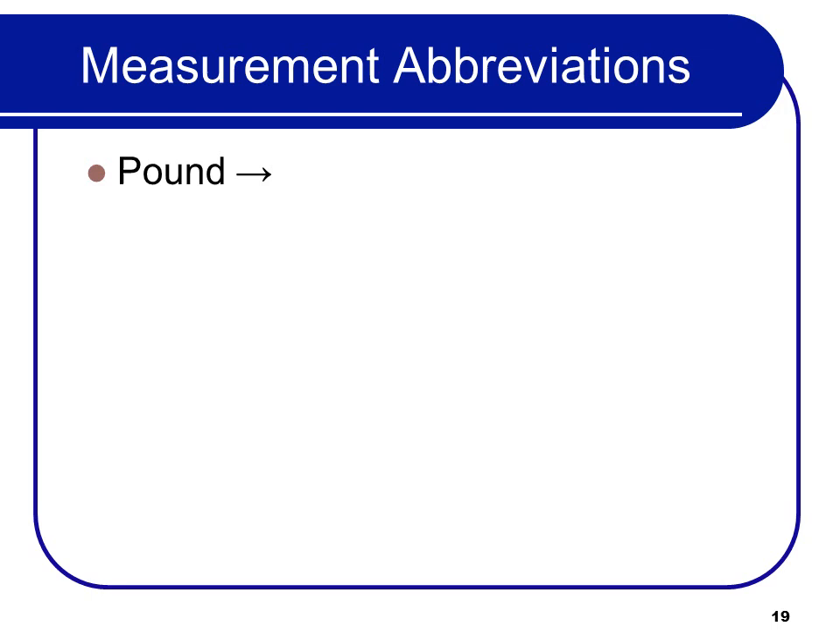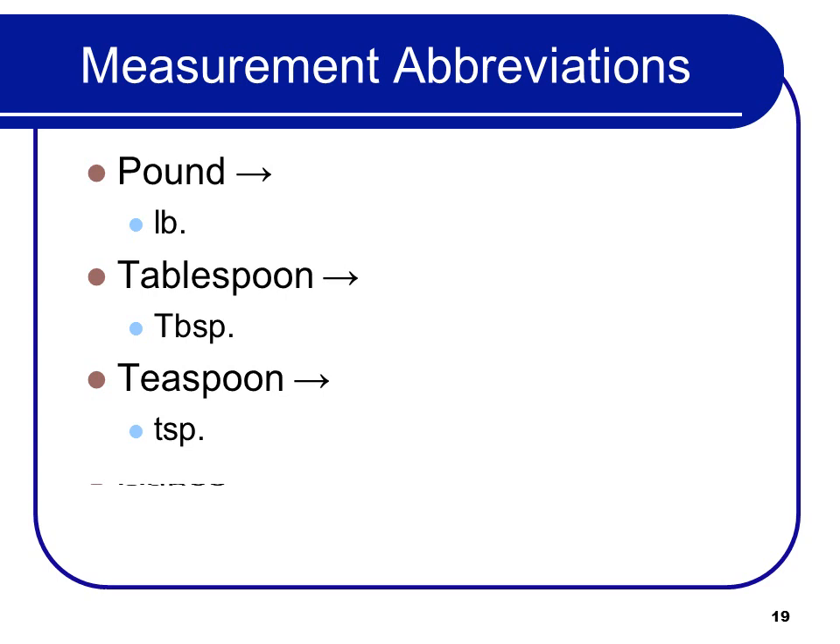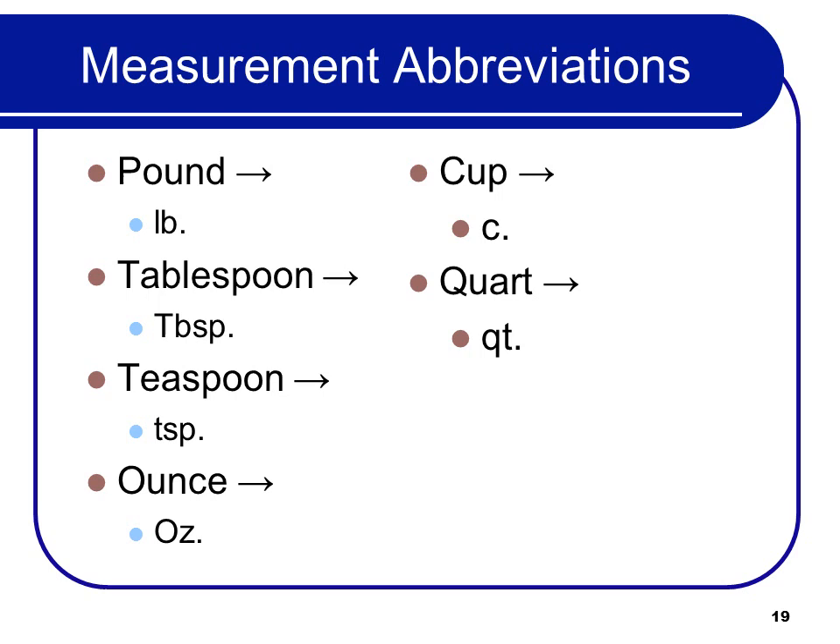These abbreviations are straightforward, but we're going over them because not everybody knows them. It's important that everybody uses the same abbreviations — orders get messed up when the chef can't read or understand what the wait staff means. So: pound is LB, tablespoon is TBSP or a capital T, teaspoon is TSP, ounce is OZ, cup is C, quart is QT, and gallon is GAL.